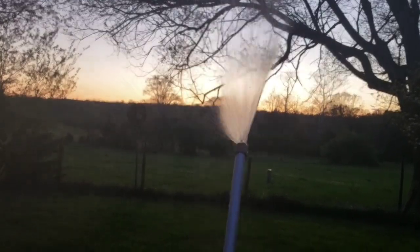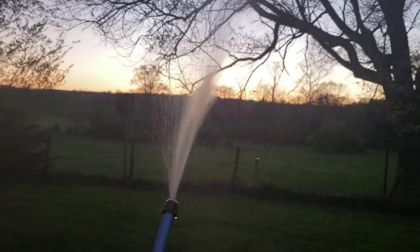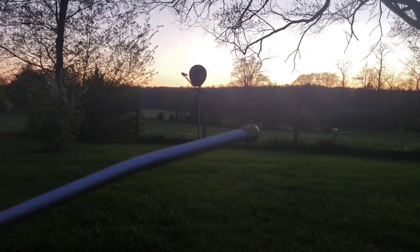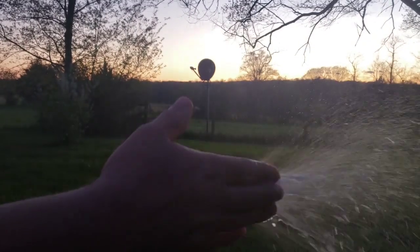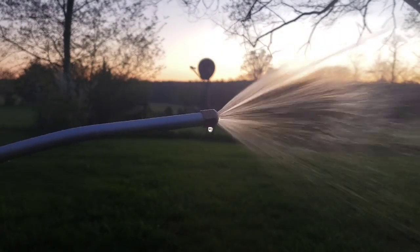If you look at the fan sprayer, it's more like a sprinkler — definitely nothing you would use to clean with. It's almost like something children would play in. If this were a traditional pressure washer, there's no way I'd stick my hand in front of it. Very little pressure is coming out. The tire cleaning test with the TurboJet was a fail.